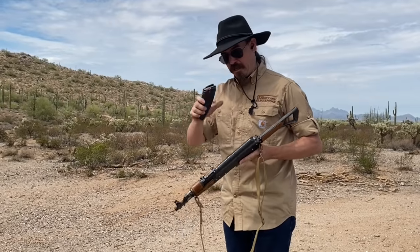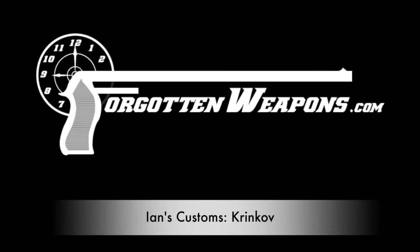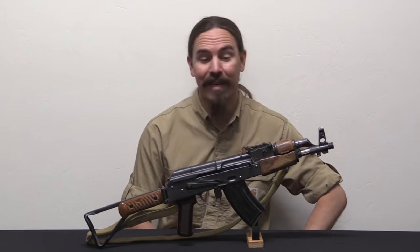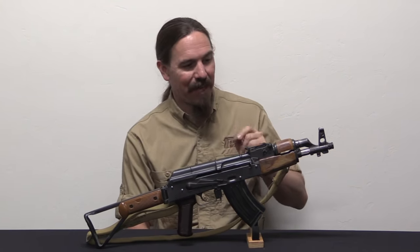I really think it is particularly cute with a little 20 round magazine in it. Hey guys, thanks for tuning in to another video on ForgottenWeapons.com. I'm Ian McCollum, and today we are taking a look at another one of my Ian's Customs - interesting and in this case totally ludicrous, goofy and horrible firearms. This is my Krynkov.